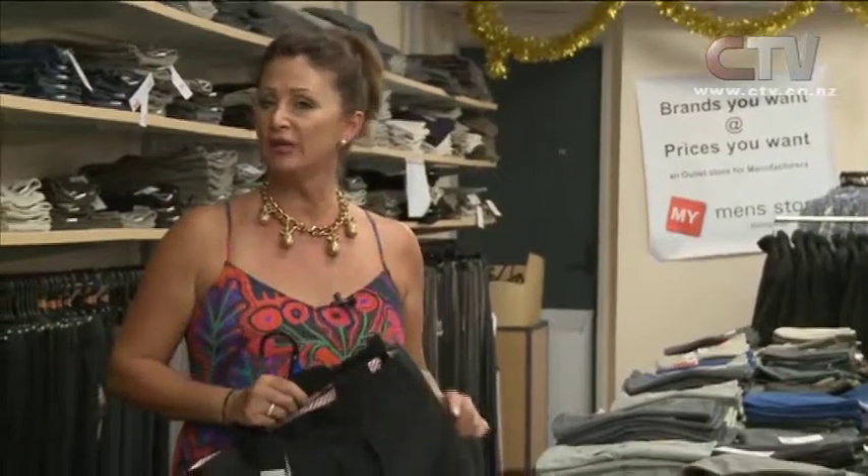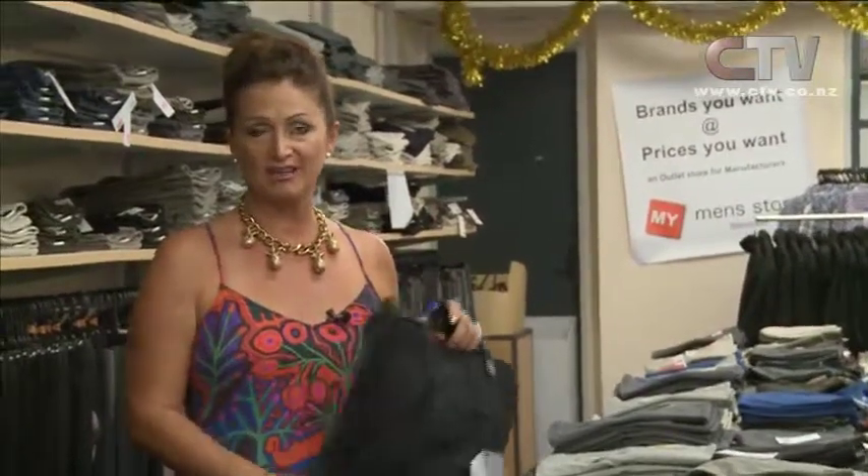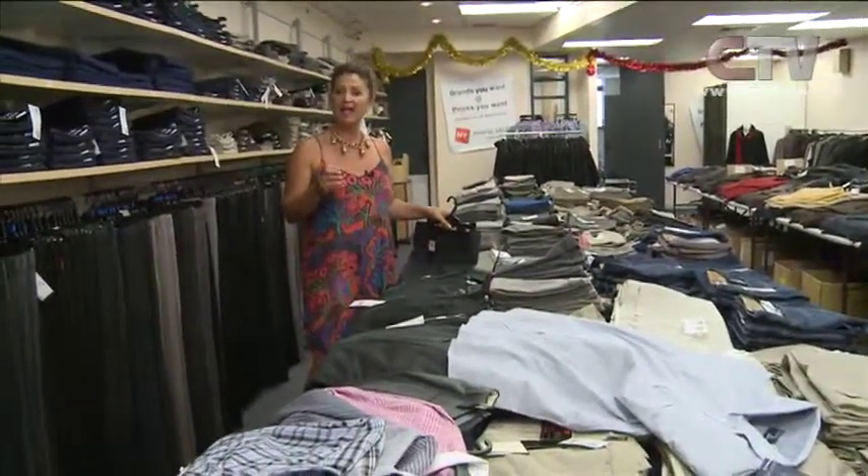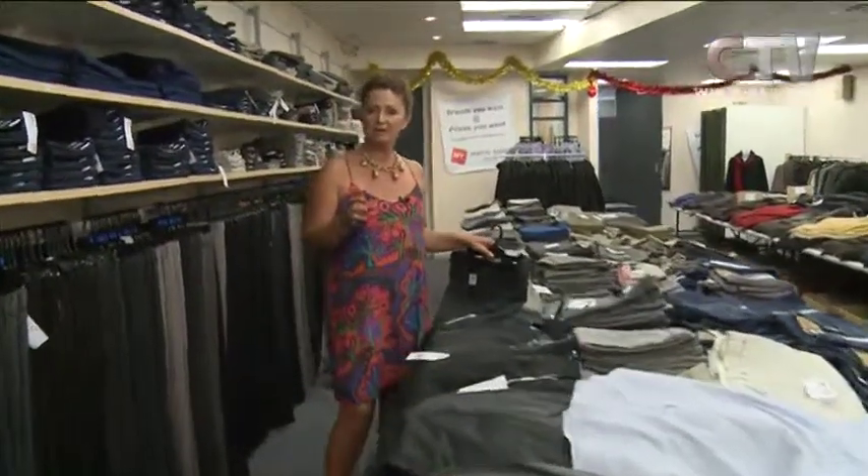There's a huge difference between a really good cut pair of pants and ones that have just been thrown together. Here at My Men's Store, Bishopdale, you're getting exceptional quality and incredibly low prices. Barry's very clever with his buying — he's been in the rag trade for many, many years, as has his staff. So you can be assured of excellent service and quality, second to none. We don't discriminate on age or sizing — it's right through from the smallest of guys to very large menswear.